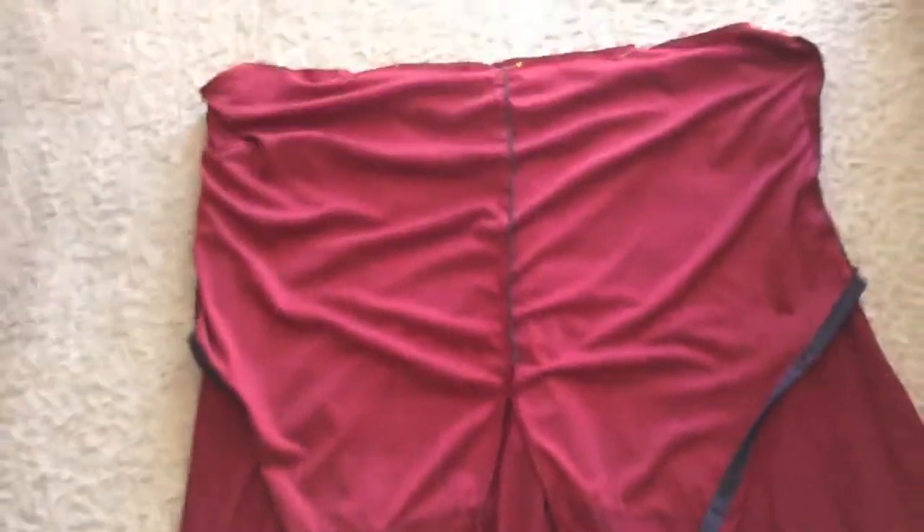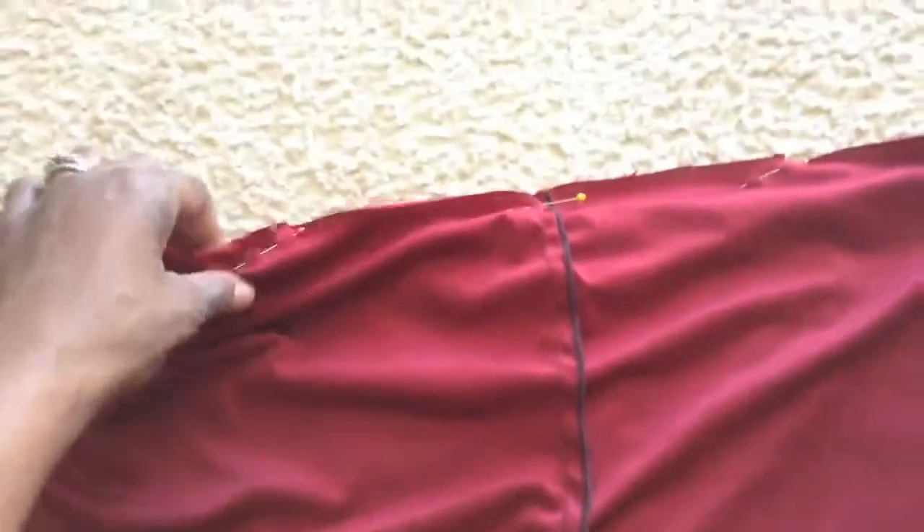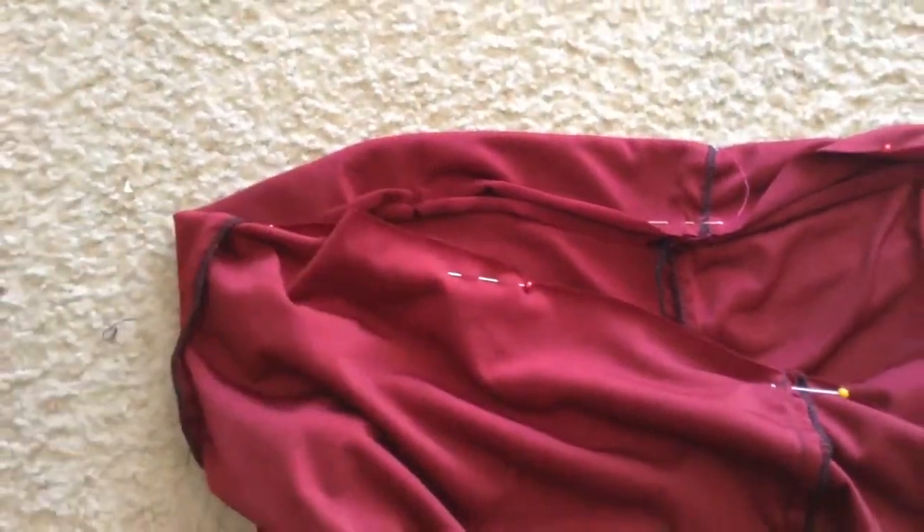We're almost to the good part. I have attached the top piece of the jumper. What you do is you put your right sides together and pin. You have to make sure that when you pin it, your lines align, because it's so annoying when your lines don't match up. Make sure you pin it around very carefully and match your notches that you cut in from the pattern.